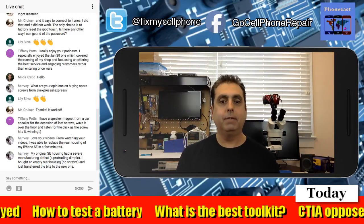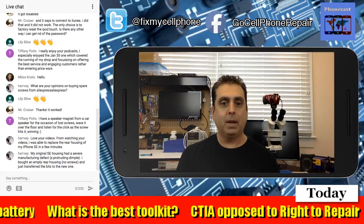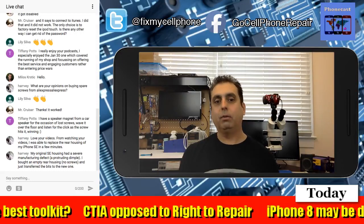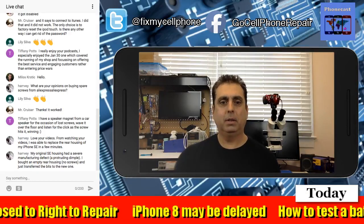The original SE housing had a severe manufacturing defect, so I bought an empty rear housing — no screws — and just transferred the bits to the new one. That's kind of weird; I'm assuming it was out of warranty or you would have taken it back. But cool — that's awesome it worked out.